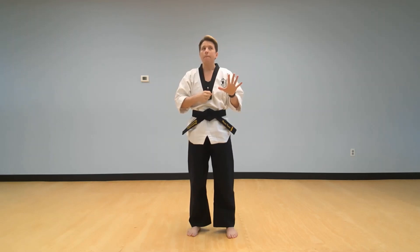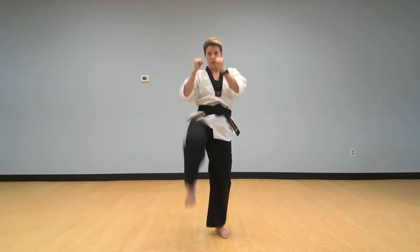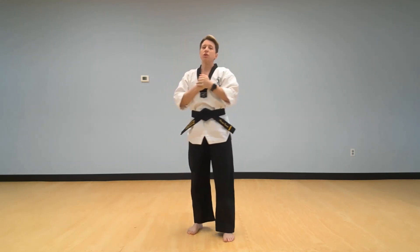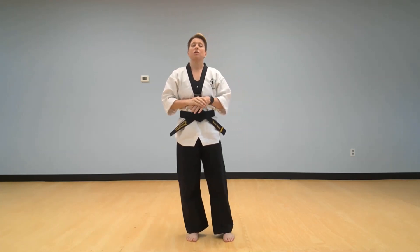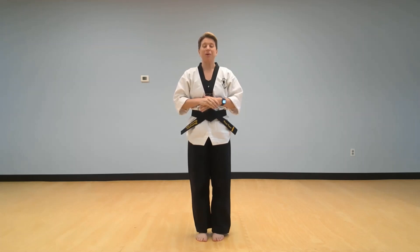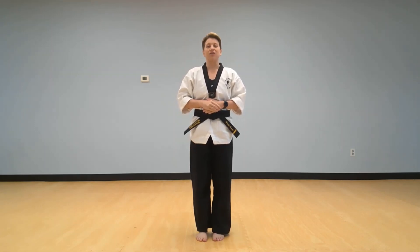Maybe they'll give you a subtraction problem — five minus two: take away one, two, that leaves three, so you do three kicks: one, two, three. See what kind of problems your mom, dad, or a brother or sister can come up with. Try at least five math problems before moving on. I would love to see videos of you doing math problems and martial arts kicks at the same time! Go ahead and pause your video and do those kicks.